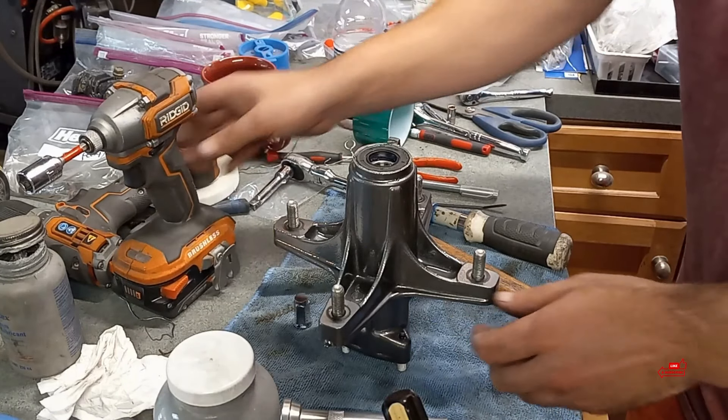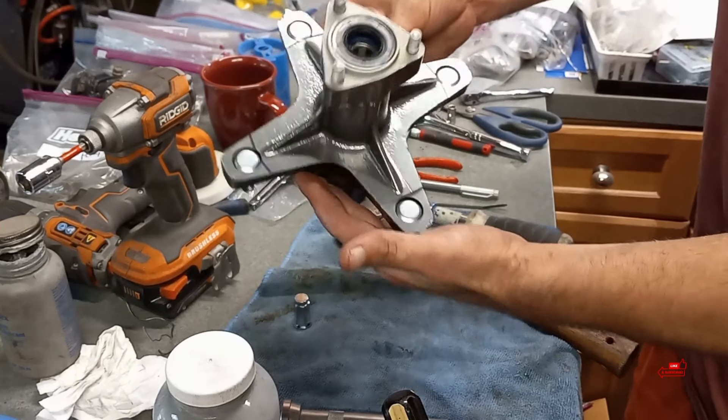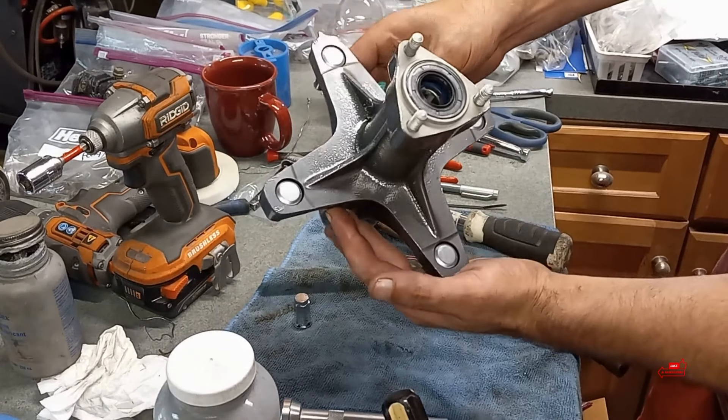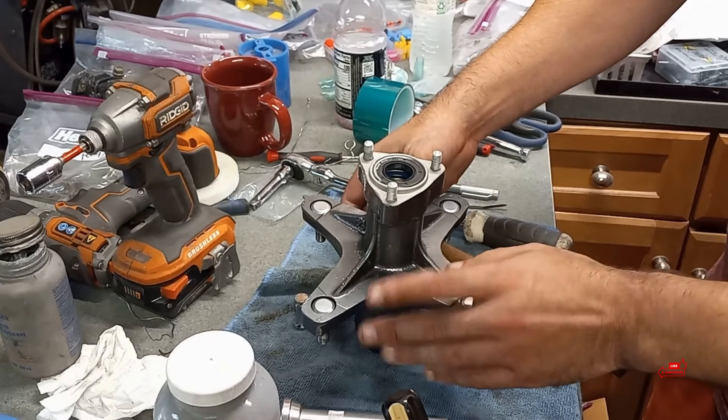We can take the rotor that I painted — you guys can see all them nice studs in there. It looks sick. That thing came out very nice in my opinion.